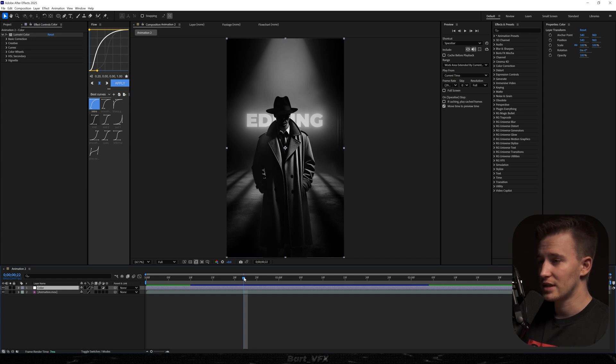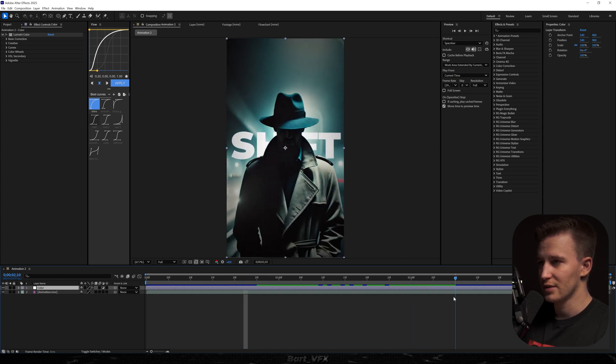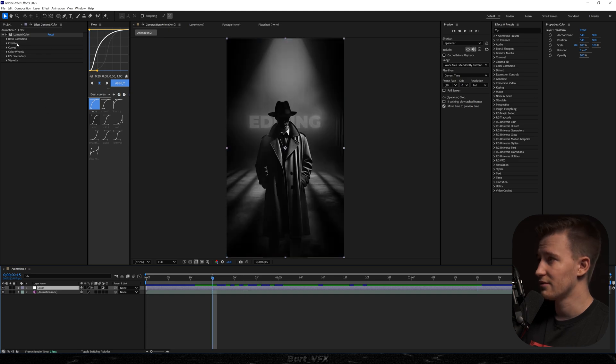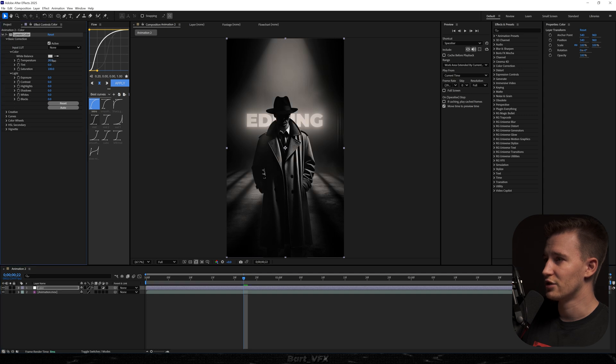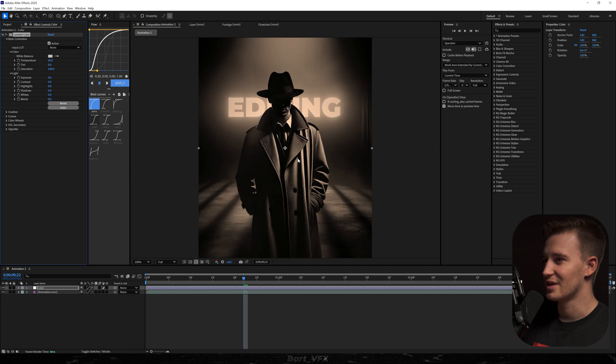For example, here we have a black and white scene, but when we move over here we have a blue scene. I'm just gonna focus on this one for starters. Something I really like doing is going to Basic Correction and color grading it like you would with regular footage. I'm gonna bump up the temperature by a lot, because this gives you that old vintage style. Then we can play around with the saturation — I'll decrease it a bit.